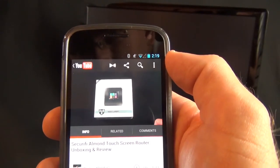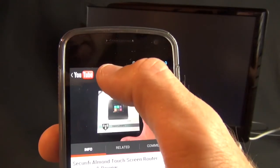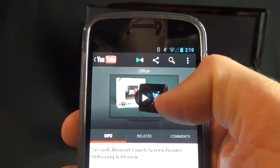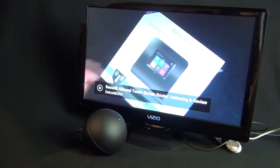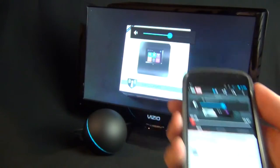This also works with YouTube. Here we're playing one of my latest videos — right now it's not connected to the Nexus Q, but if I want to push it to the Nexus Q all I have to do is press the little icon. I now have a remote control for my Nexus Q — I click play, and it starts. I can scrub it, pause it, play it, and control volume.